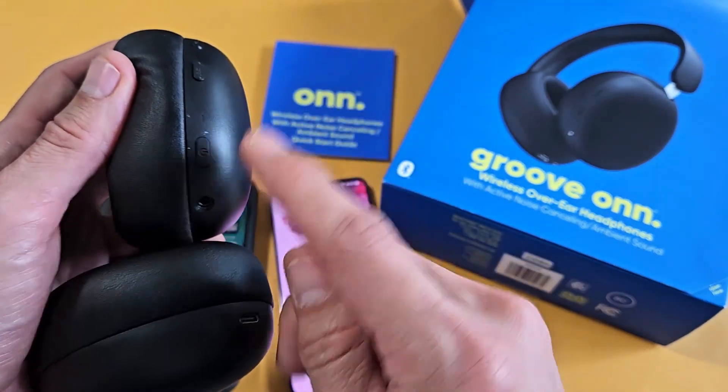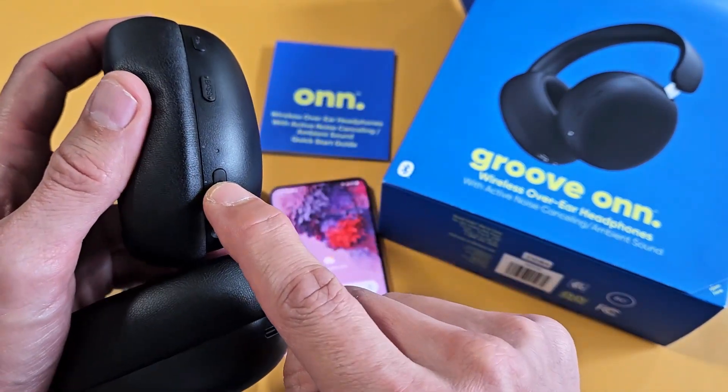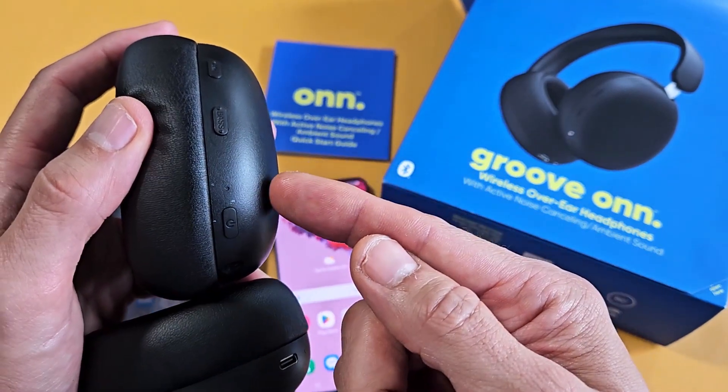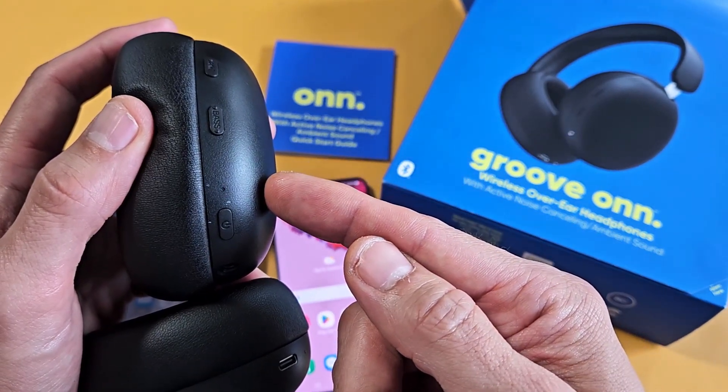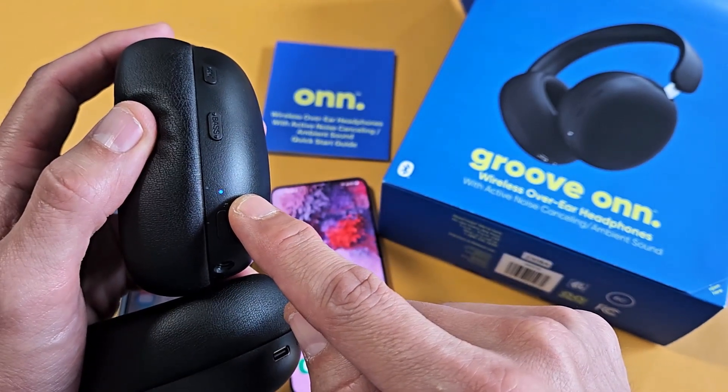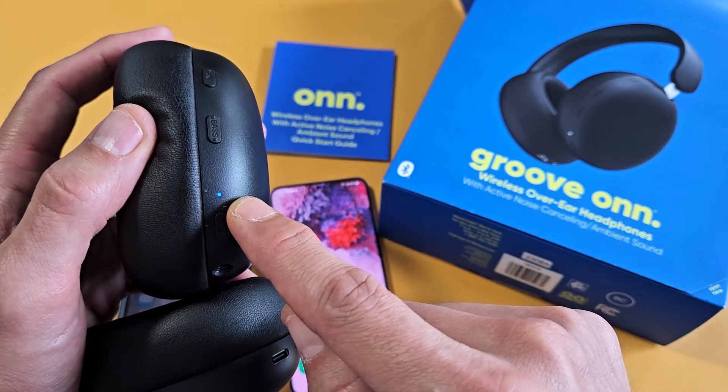To turn it on first — it's off right now — just press and hold for one second. Power on. Then usually it'll go directly into pairing mode. Now it's in pairing mode; you know it's in pairing mode when it's blinking blue and red like that.